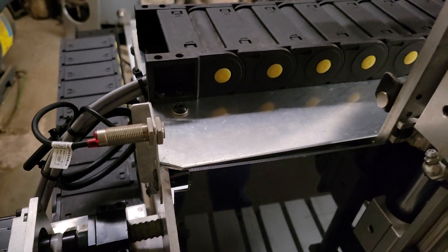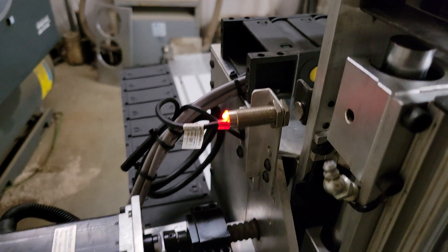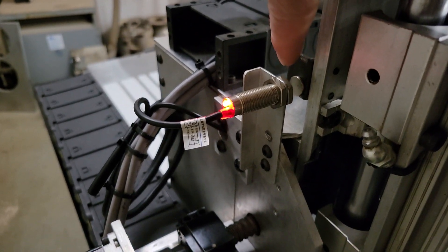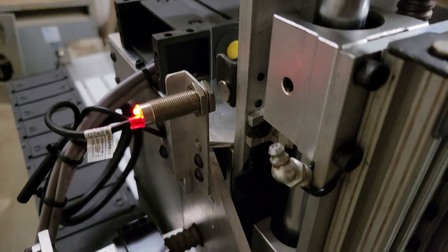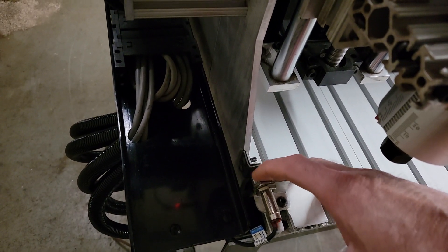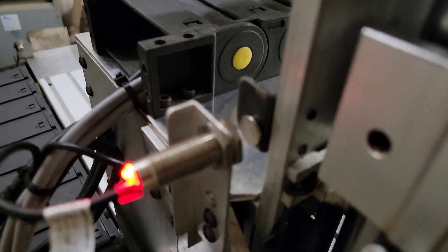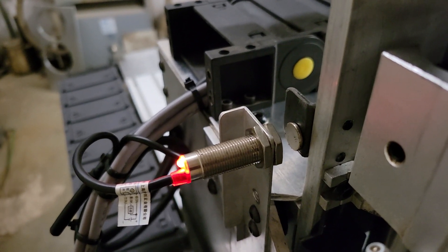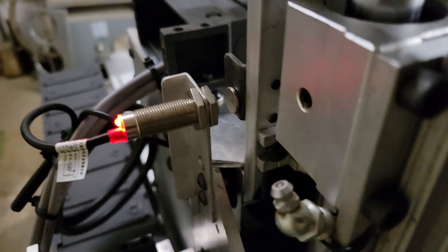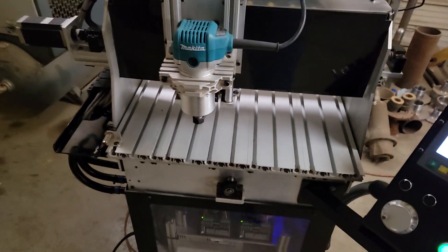These limit switches are pretty reliable. They're three-wire, similar to inductive proximity switches, but they require a magnet. If you come into contact with a piece of metal, they won't pick it up — it has to be a specific magnetic pole engaging the switch. But they're very reliable.